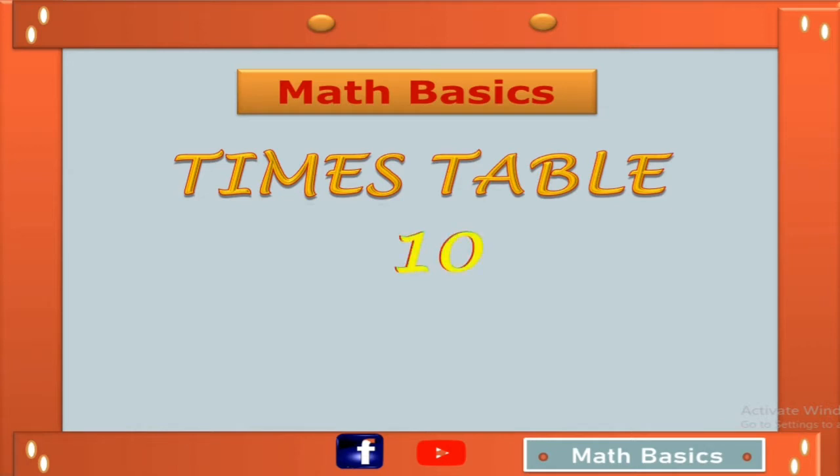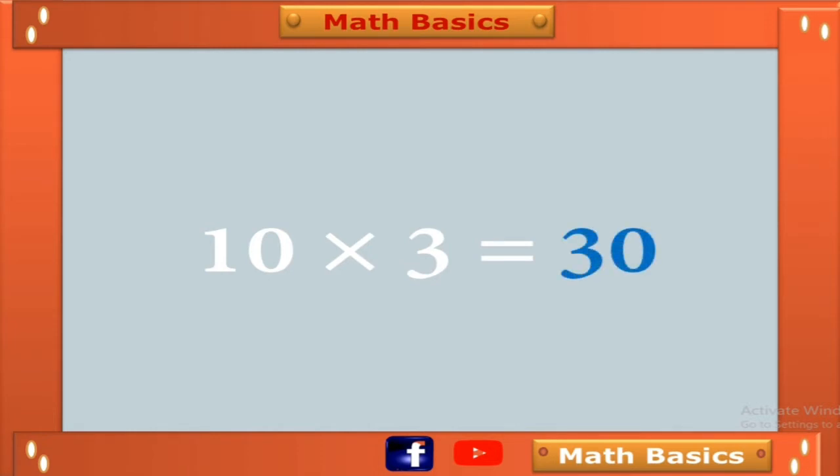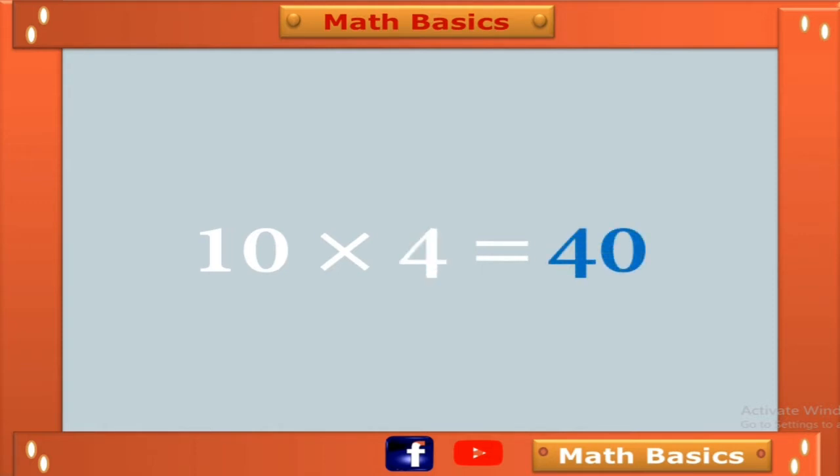10 table of 10. 10 ones are 10, 10 twos are 20, 10 threes are 30, 10 fours are 40, 10 fives are 50, 10 sixes are 60.